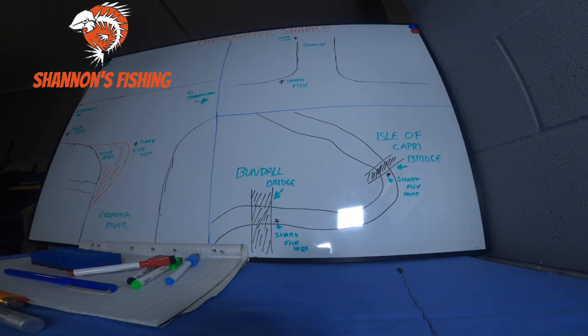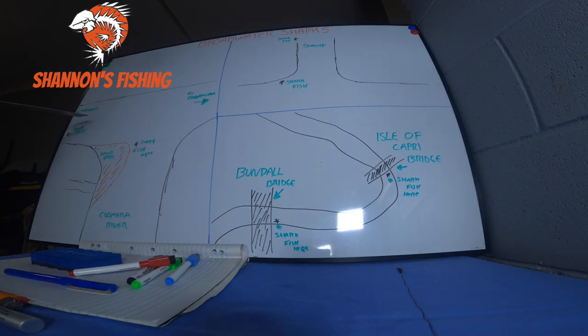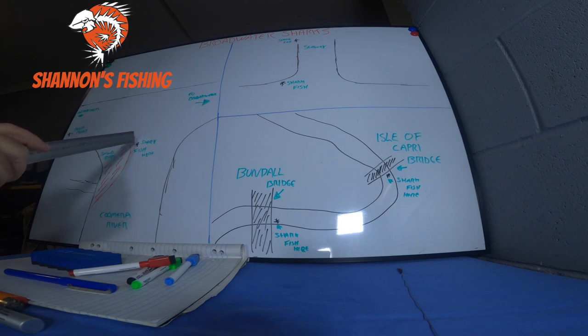Another spot not many people know about is the Coomera River mouth. As you come out of Coomera River there's a big sandbar with a few markers. Late at night on a high tide running out, sit just off that bar, drop anchor, and float out big baits unweighted — stingrays, trevally, eels. The big bull sharks come out with the tide and congregate here. We get a lot of eight-footers in this spot. It's really good but not many people fish it.